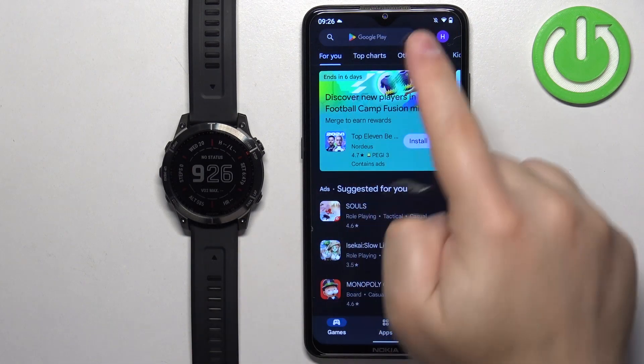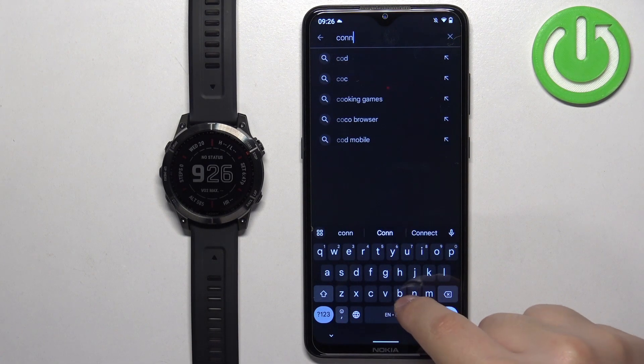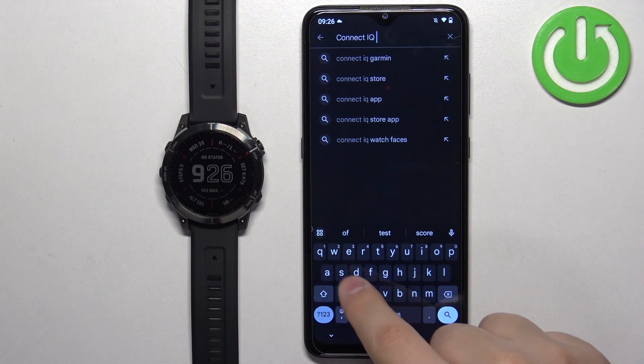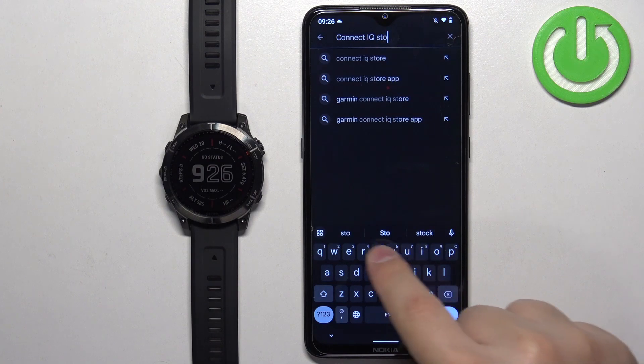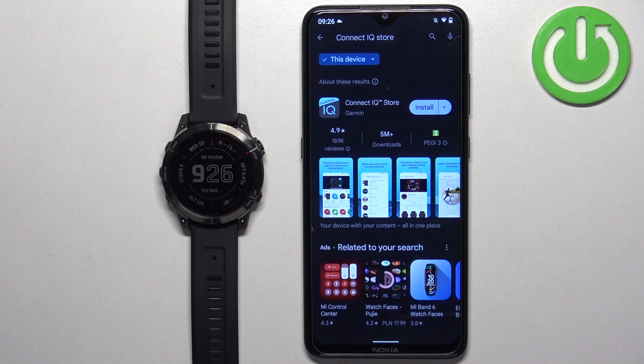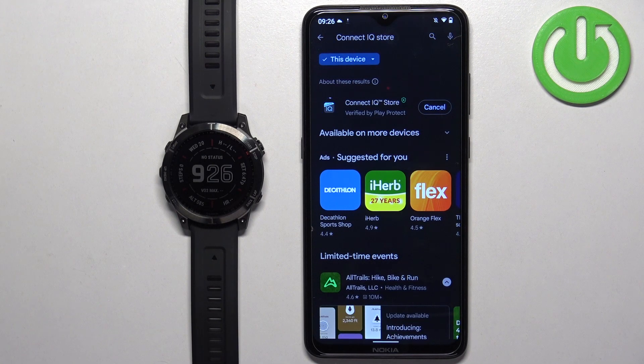In the app store, tap on search and type in 'Connect IQ Store', then tap on search. You should see this application — Connect IQ Store by Garmin. Tap on the install button to download and install the application.